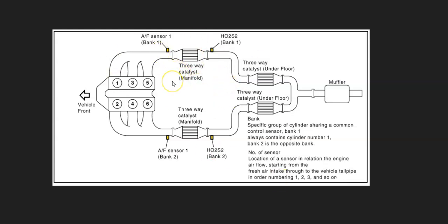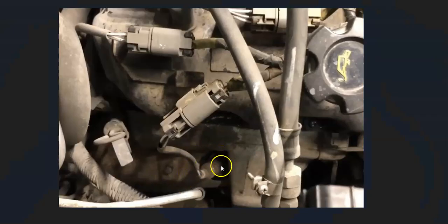For example, here's a 2011 Nissan Frontier, and the bank one, sensor one would be right here. This sensor might be good, but it's a good idea to go test it just to rule it out as a possible cause. There are some different ways to test these. I made some videos on how to test oxygen sensors — I'll put a link down below if you need to check that out.